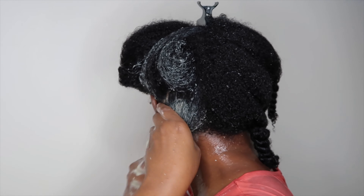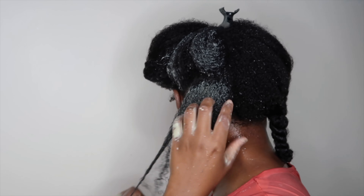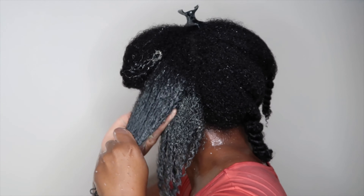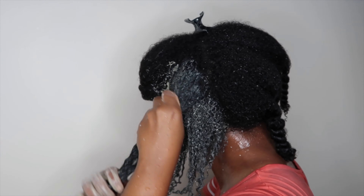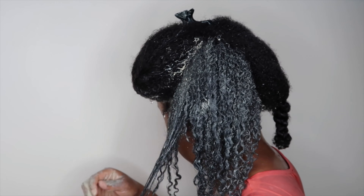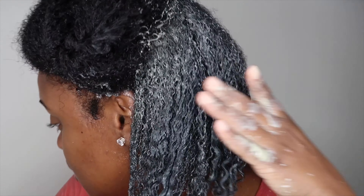My hair was not super stripped after I rinsed out this mask, which I was expecting. I don't know if that's really what made the difference, but that's how I felt.